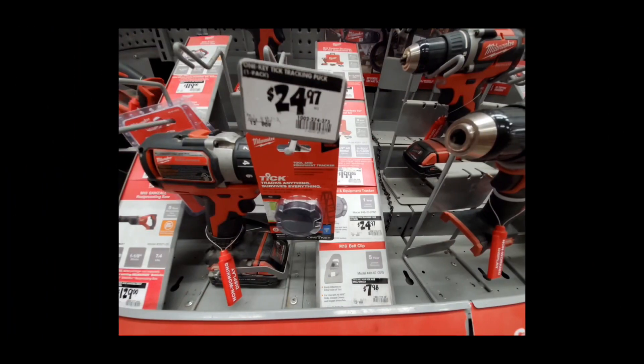We've also got Tile trackers popping up in my store — I've never actually seen these in store before, it's always been online. If you've got that crazy ex you need to keep away from the family, or you've got a pack-out you don't want getting lifted, or a Flex combo kit — those things are pretty expensive — you might want to slap a Tile on those.